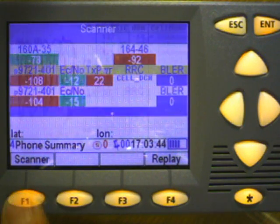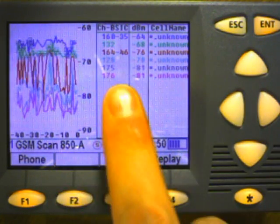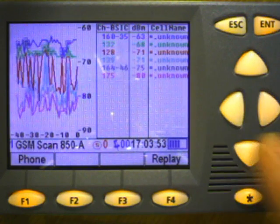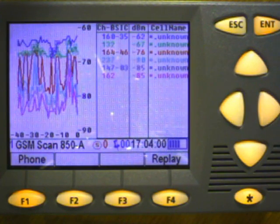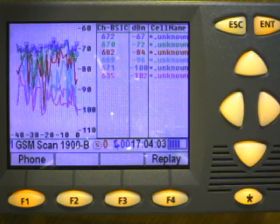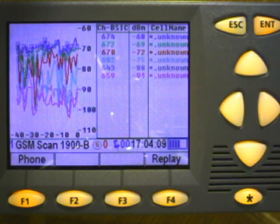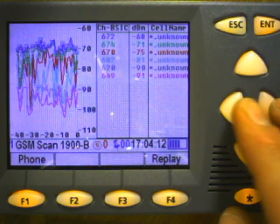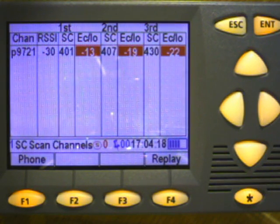To look at scanner data, press the scanner function key. Here I'm scanning the 850 band GSM channels, displaying the top six and decoding those that are available - the BSIC. The cell name would pop up here if my cell name file has been imported. I can go to the right and see the data associated with the 1900 MHz band, displaying the top six and decoding BSIC. If I press the down arrow key, I can see the UMTS scanning data. There's one channel of UMTS in this area and I'm displaying the top three scrambling codes and their ECIOs. I'm also logging the top 25.